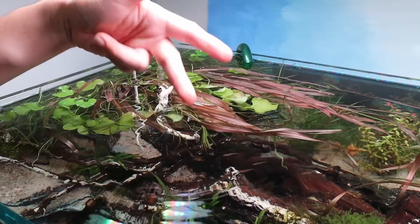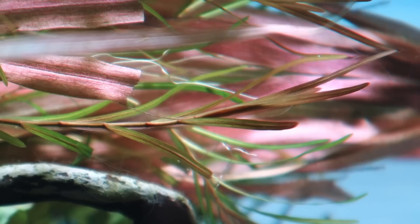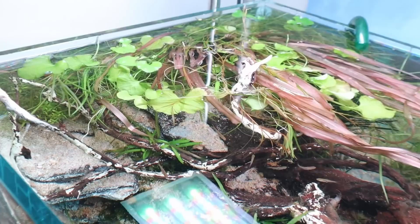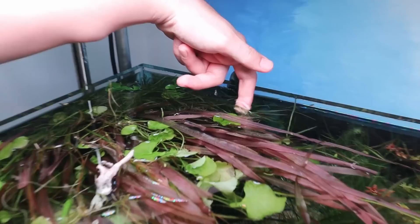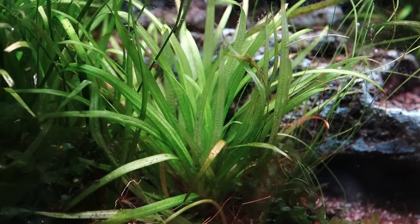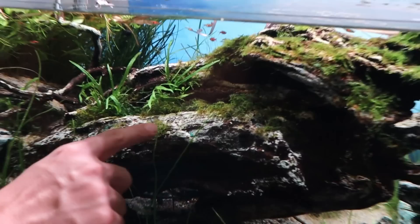Potamogeton gayi was from my 2019 aquascape 'Amanogawa' — hairgrass and Riccia are Amano's combination, but Potamogeton gayi is a third plant that goes really nicely with them. It's kind of a pond plant with orange-tined colors that look cool against the albertii. I also have Vallisneria nana, hairgrass, Eriocaulon cinereum (feather duster) in the back, Blixa japonica in front, and thick-leaf Tenellum and Vallisneria nana just going wild on their own.